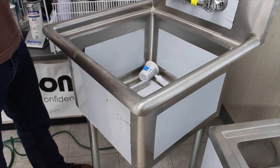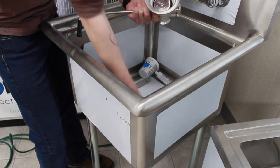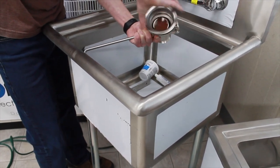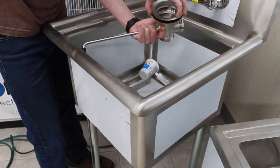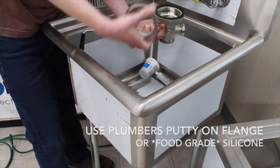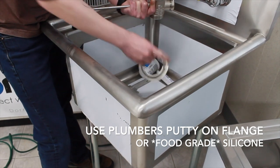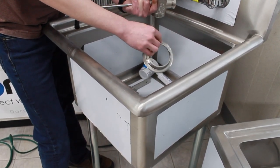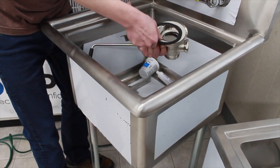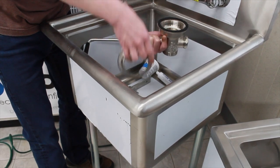Both drains install the same way. First you start by popping off the top strainer — this exposes the flange so you can see what you're working with. Go ahead and undo that flange. The flange itself is going to get either plumber's putty or silicone underneath it, and that's what makes the watertight seal. Underneath, the drain itself has a paper gasket and a rubber gasket; the paper gasket sits underneath the rubber gasket to prevent it from spreading out.